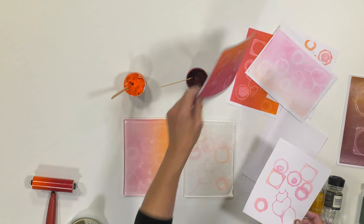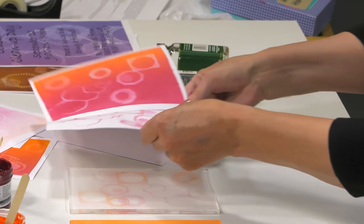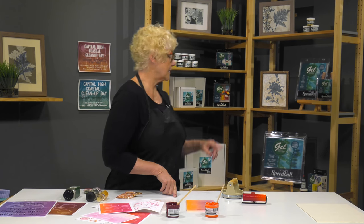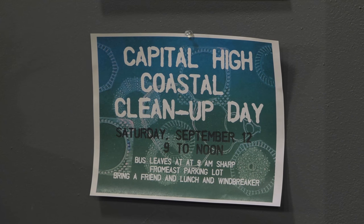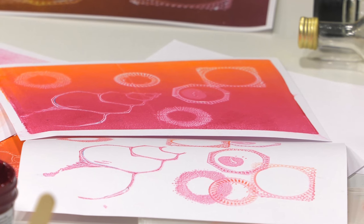So you can see we have the negative and the positive print, and then here's the detailed print. Now the students took these images into Photoshop and created some posters about a coastal clean-up day. You can see how high touch with the printmaking — taking the print into Photoshop, manipulating it, and adding text — translates from printmaking to working on the computer. High touch meets high tech.